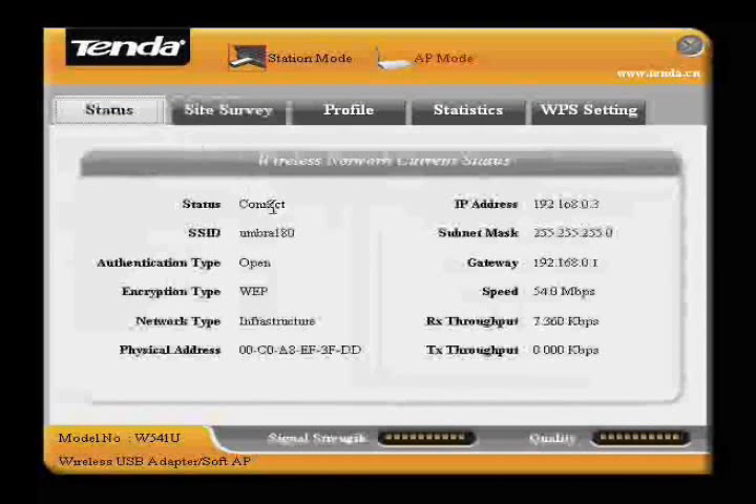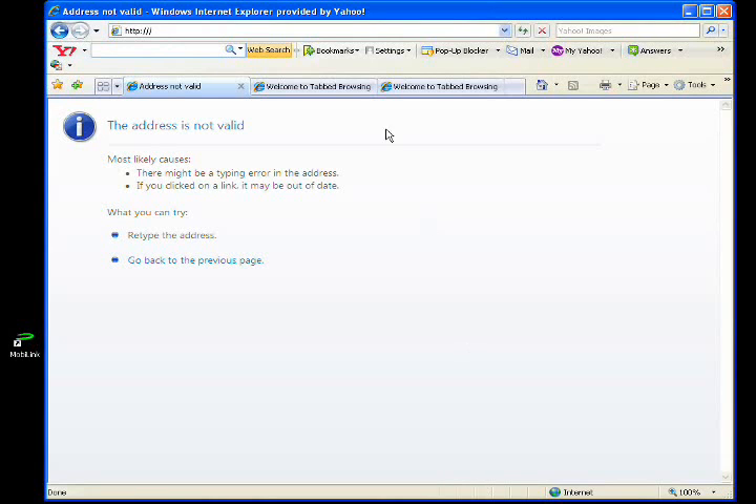We are now connected to the Wi-Fi connection from the VR20. To access the configuration page of the VR20, launch your internet browser and enter 192.168.0.1, then press Enter.